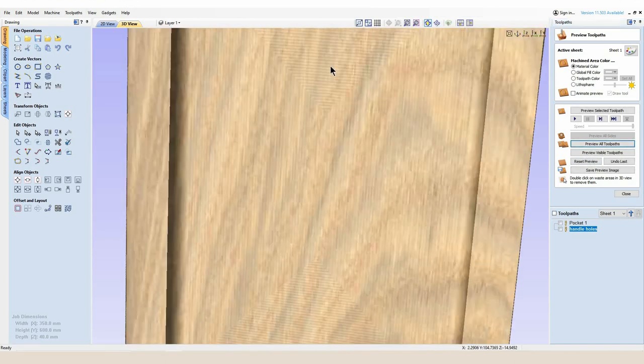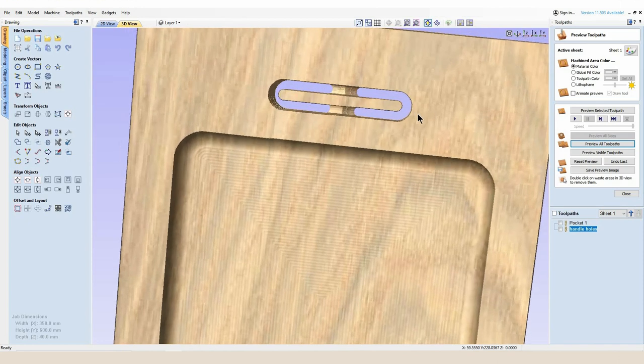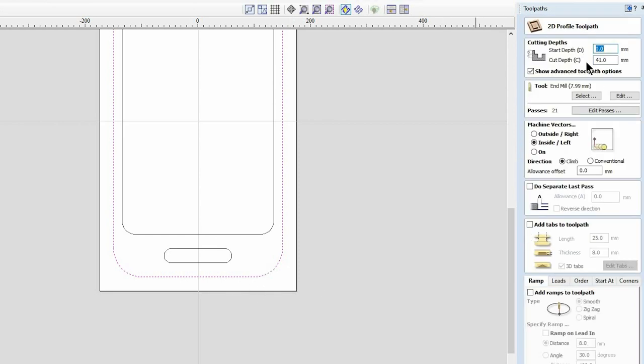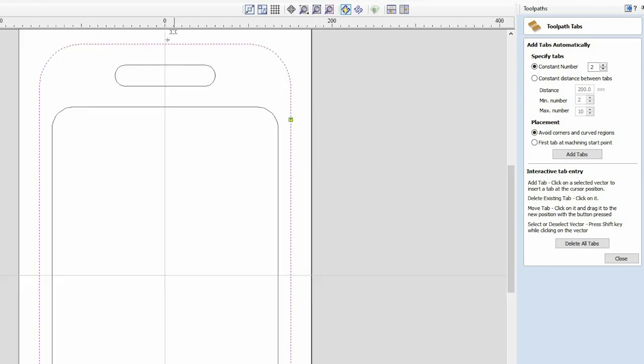If I zoom in and hold Ctrl while holding the left mouse button down I can move my preview around to get a good visual representation of how the cut is going to look. For visual purposes I'm also going to show you the outside profile cut. Selecting the correct vector and the profile cut toolpath, I'm going to ask that to cut outside with my 8 millimeter end mill already selected. I'm going to add a reverse finishing cut at 0.01 millimeters — a tiny skim to clean up any remnants of tool chatter. We're also going to add the same 8 by 25 millimeter tabs: here, here, here and here.